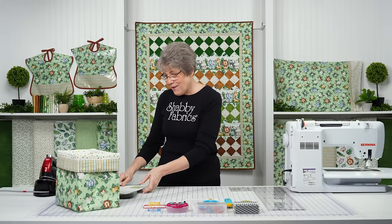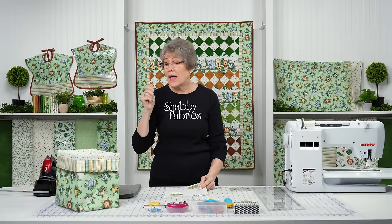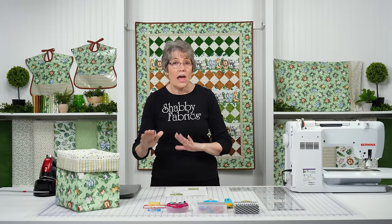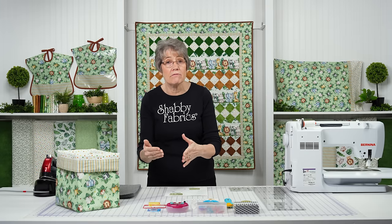So here we go. This pattern is a free download. You're just going to click the link right below this box, right below the video here. It's going to take you straight to that free download, be able to print that out and off you go. If you choose to purchase the kit, we will print that for you. It will be included in your kit, so you're not going to have to go back and find it.